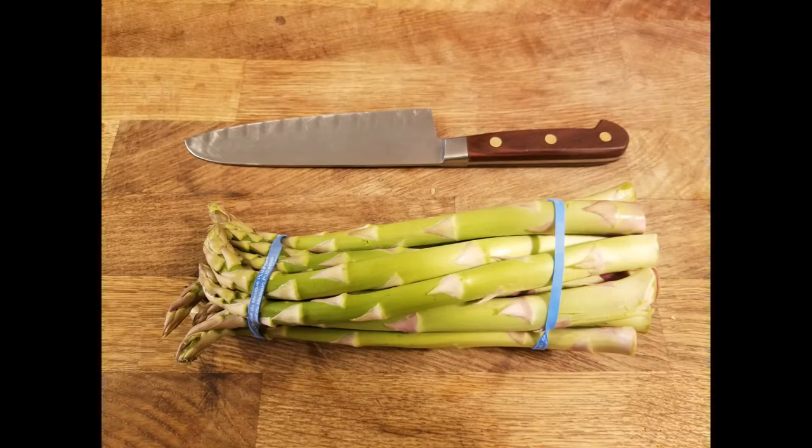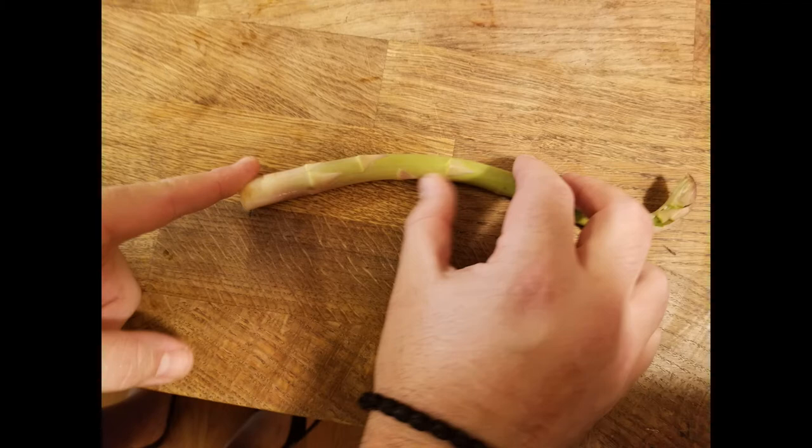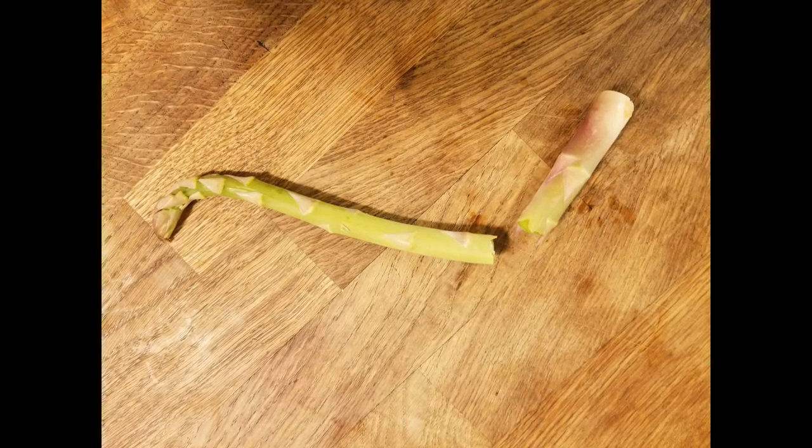This is your typical bunch of asparagus — usually comes with a rubber band on it. We're going to take it apart, wash it, and then cut it. Separate them to check for imperfections, see if any are rotten, and then we will bend them at the end. This shows where it naturally breaks instead of using a knife and having too much waste.